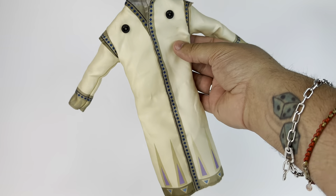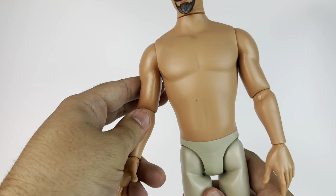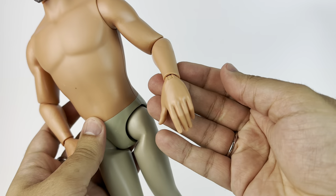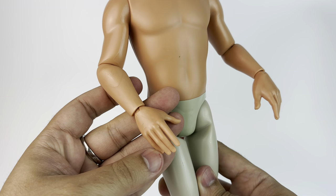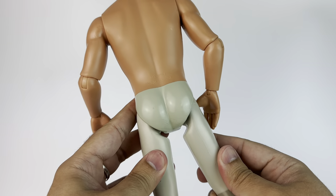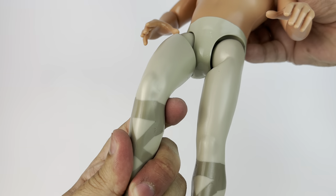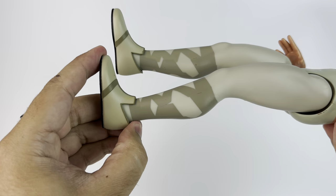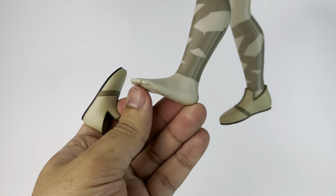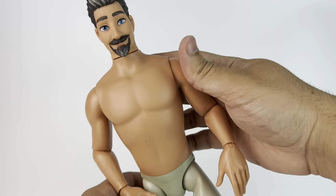Here we have King Magnifico without clothes on. This looks like an entirely new body made for him — he's not as strong as Hercules, and the torso is not as short as for other guys they've made. This is definitely a new torso. His pants are painted on and they're rubber, with some articulation. Then he has his shoes, which are removable and look really cool. The legs are kind of soft.